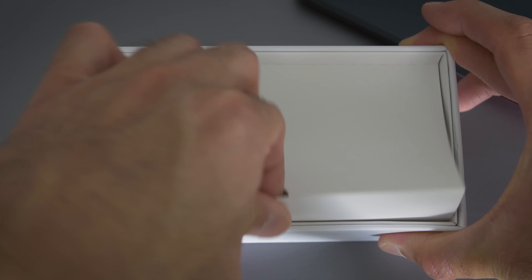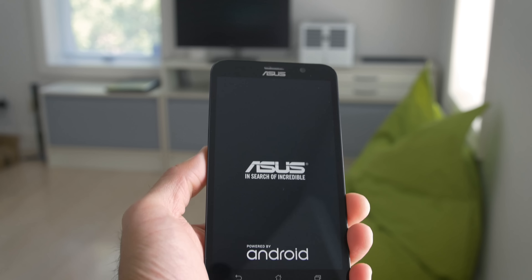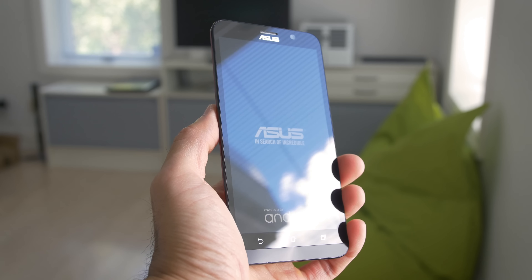This is a phone that's priced at just under $200 for the base model. It comes in your standard smartphone colors and a red that I have here. In the box it has the phone, pamphlets, and a two-piece AC adapter. Simple stuff.